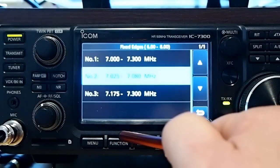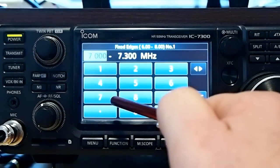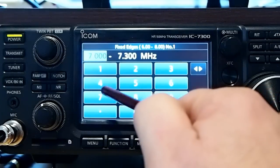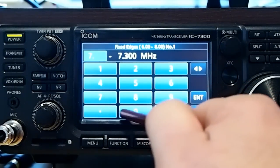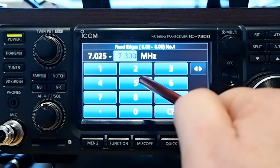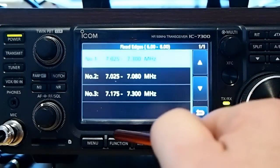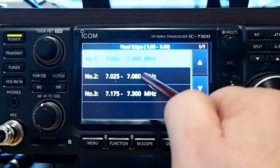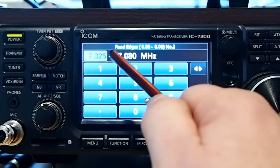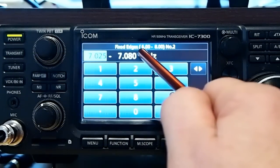Let's go in and edit one — let's do 40 meters. The first one, I'm a general class, so I should be at 7.025. To enter it in, just type 7.025 and hit the enter key, and it'll take me up to 7.025. The second one, I just want to be in the CW or digital portion of the band, and that'd be from 7.025 to 7.125.